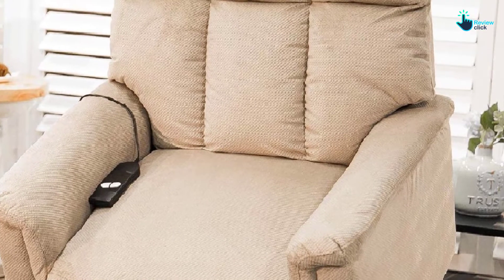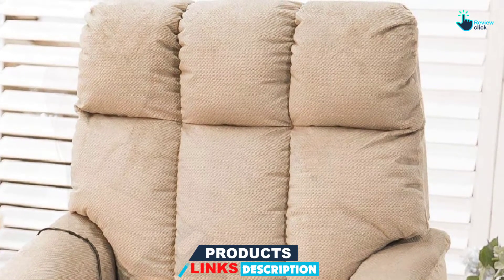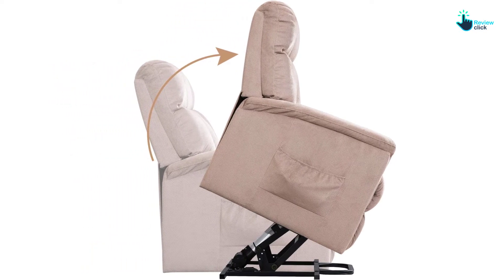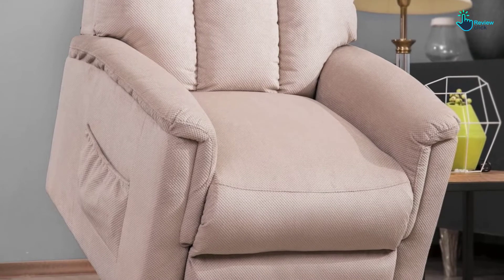Another thing that you will like about this lift chair is the recline function that goes up to 160 degrees for a comfortable view of the TV or a better reading position. The chair has also been designed with a remote control feature, making it easy for the user to find their most comfortable position. What's more, the chair is made to assemble easily in minutes. For its construction, this lift chair will hold up to 330 pounds.